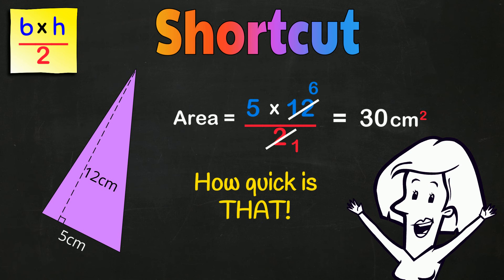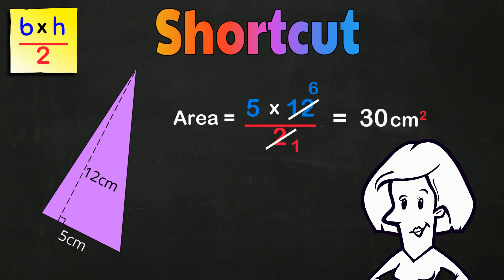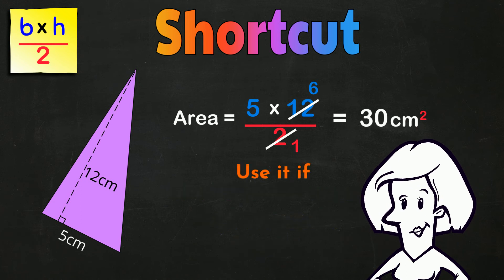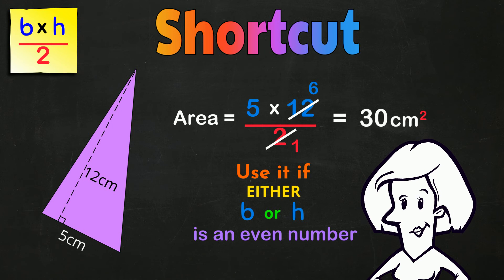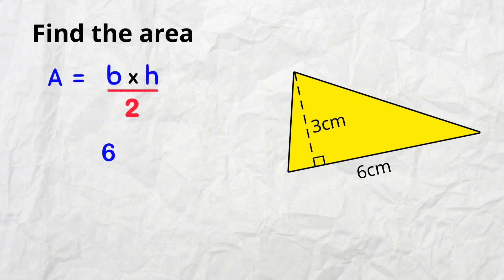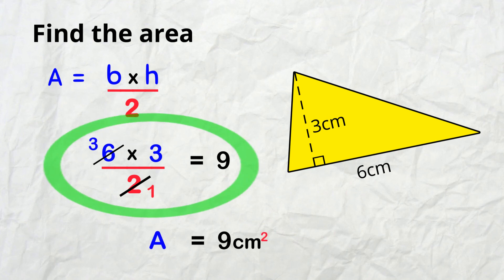How quick is that? In fact, this is the easiest way to get the area of a triangle! Use it if either the BASE or the HEIGHT is an even number so it can be halved easily. Set out the original formula and reduce either the BASE or the HEIGHT — not both — by this factor of 2, and of course that gets rid of the denominator. Then just multiply and there's the area — one line of math only!